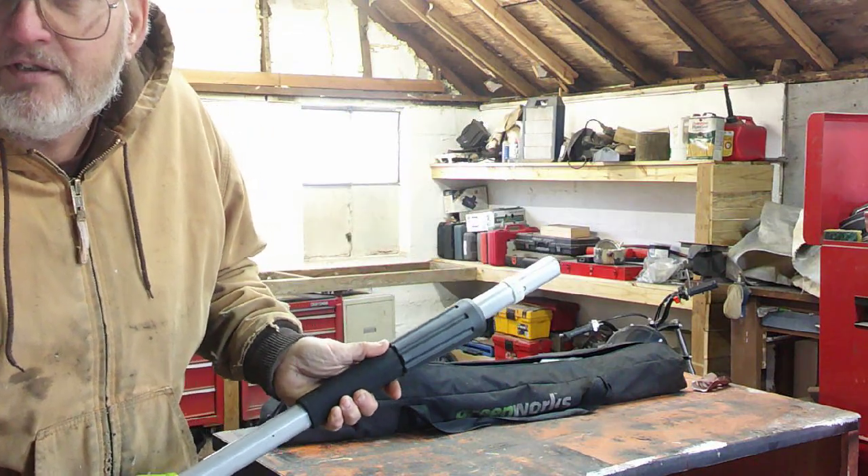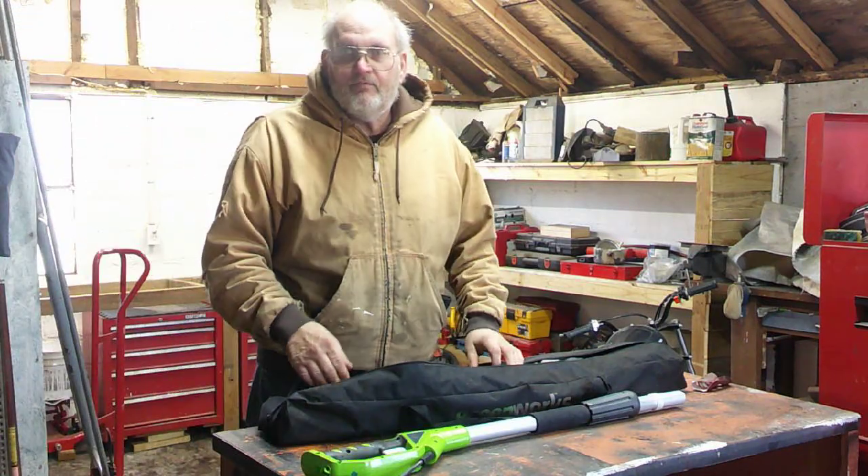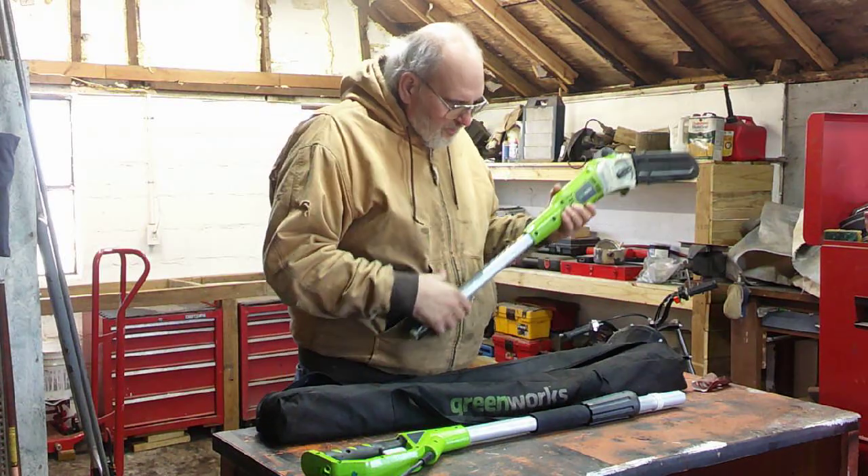How can my battery be low? Anyways, I'm going to have to do this quick because even though my battery is fully charged...